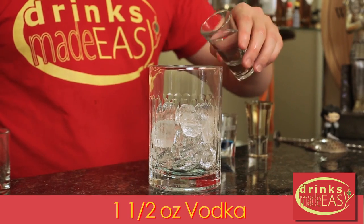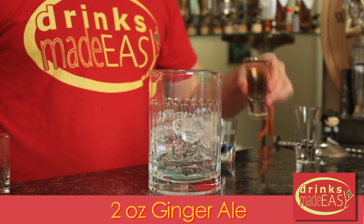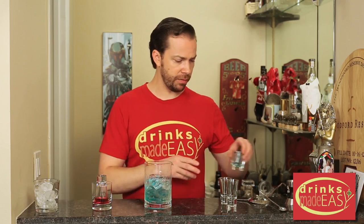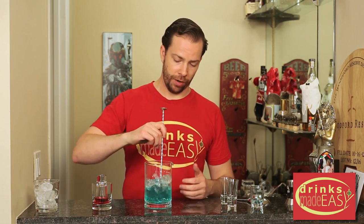Next you're going to add one and a half ounces of vodka over ice, two ounces of ginger ale, and an eighth of an ounce of blue curacao — really just a small dash because a little bit of this goes a long way. Give it a quick stir and this is where we're creating our ocean water.